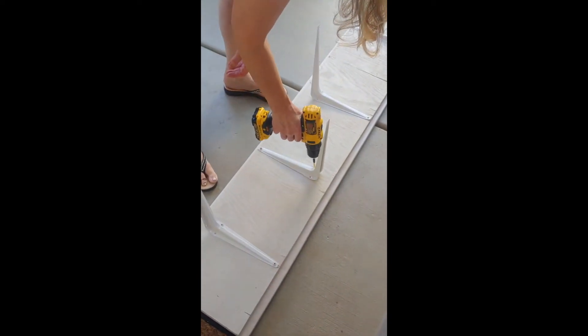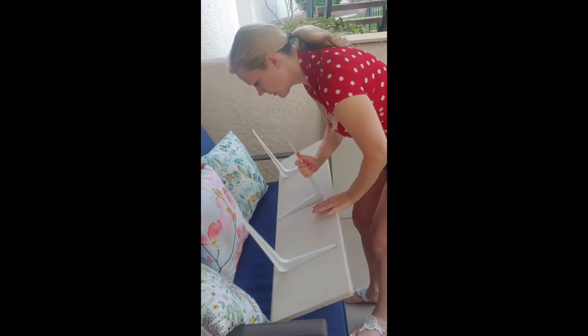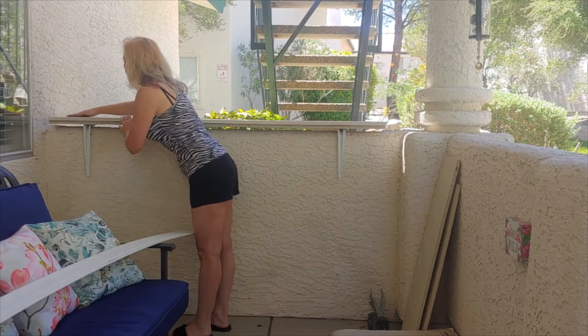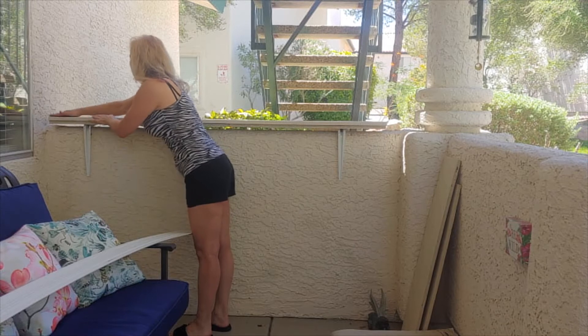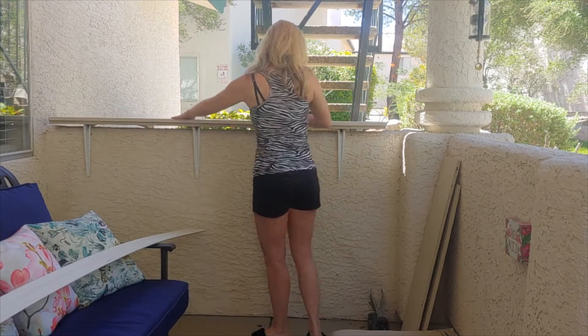I am super happy with the little countertops out there. They made the space so much more usable, and I love the fact that they look almost the same color as the stucco — they just blend right in but make the space super user-friendly. I sealed the travertine with several coats of sealer, and in between coats I used fine steel wool to get out all the lumps and bumps from ragging it on. It turned out really great.